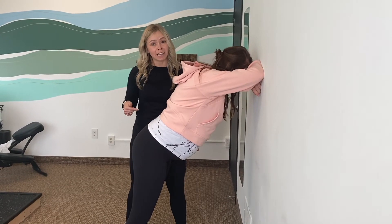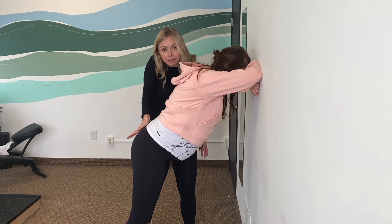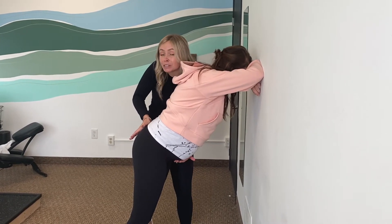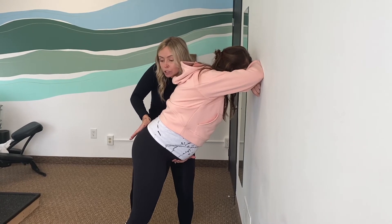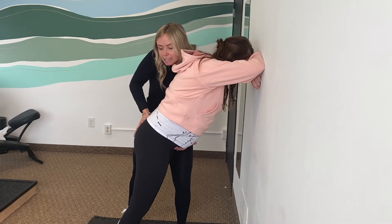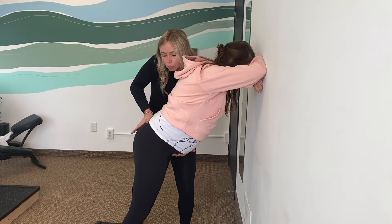Another alternative to sacral rocking is against the wall. The palm of my hand is in the middle of mom's pelvis at the top or base of the tailbone, and my free hand is low on the belly. I will gently pull up on the belly as I apply all my pressure down through the back of the pelvis and through the sacrum to help the pelvis rock.